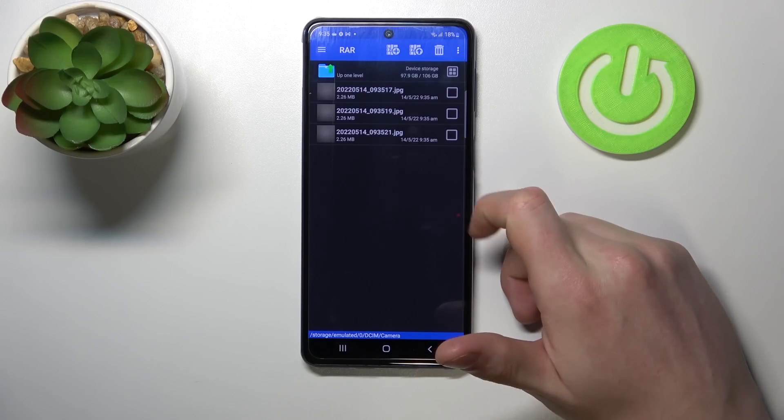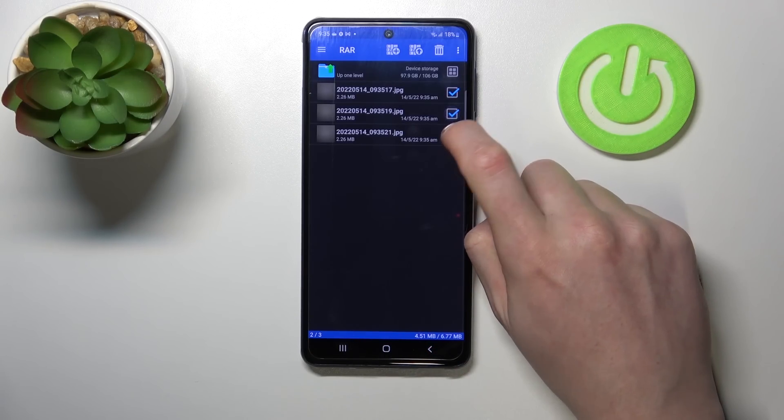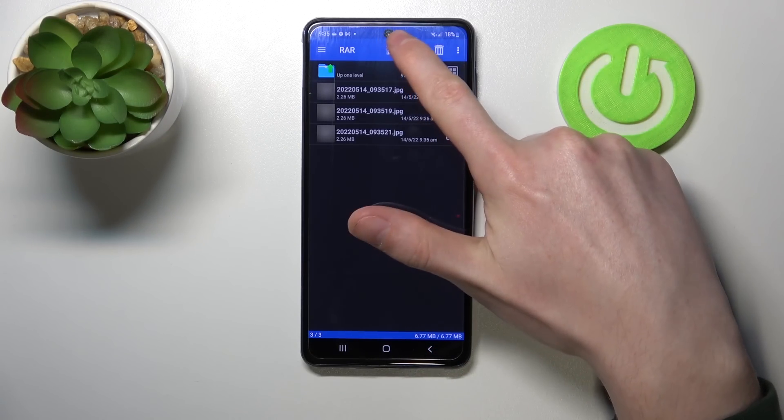There are three pictures which I'm gonna pack into a RAR file. Now select all the files that you want to pack and press on this plus button.